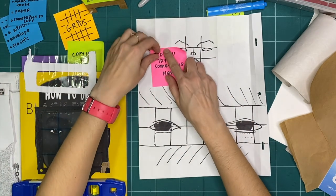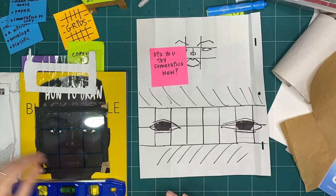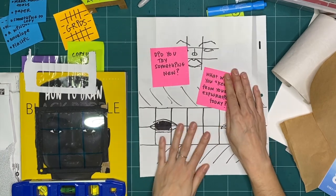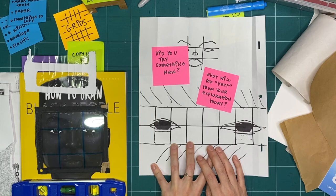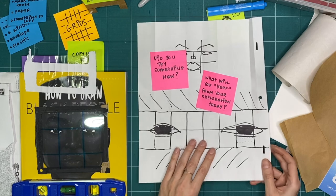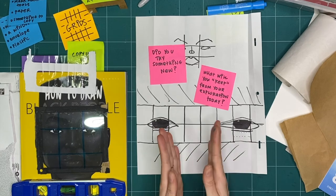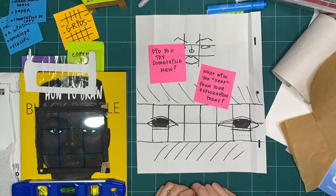Did you end up trying something new today as you used grids to copy? Like I do every week, I'm going to leave my camera running as I clean up my space. We're going to put everything away in the recycling bin — nothing that we made today we're going to keep. But what did you learn? What did you try that you're going to keep in your brain from your exploration today? I think I'm going to keep folding paper rather than drawing my grid lines when I do this kind of practicing, because then I don't have to really worry about the grids being perfect. My folds are always going to look a little bit more precise than my drawing.